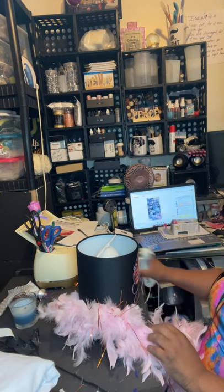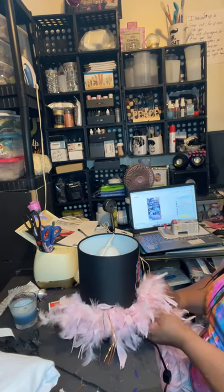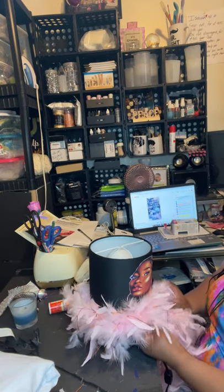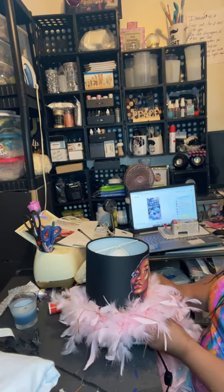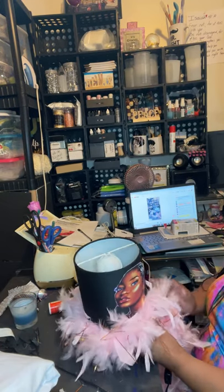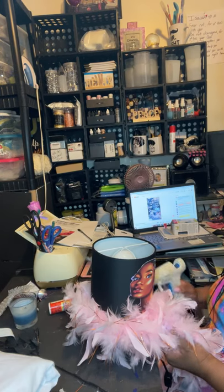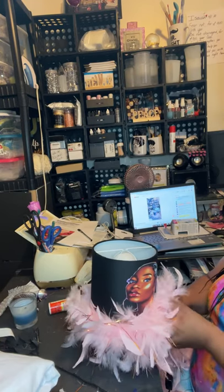I used a hand soap dispenser as the bottom for the lamp. And when I did that, people were like, are you serious, you really used a soap dispenser? Yes I did — I'm guilty. My people be cracking me up because they say when I go in a dollar store, while they're looking at things as what it is, I'm looking at things as what I can make them turn out to be.